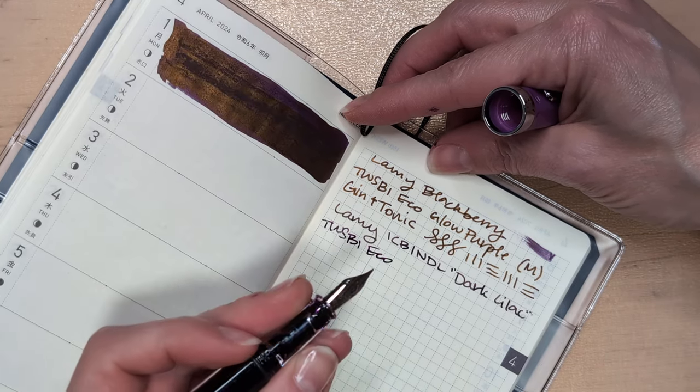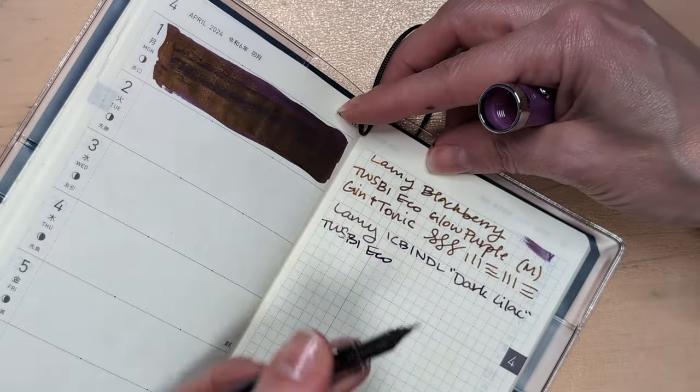You know what? This is writing okay. Maybe this is a permanent inking — maybe I should buy this ink.